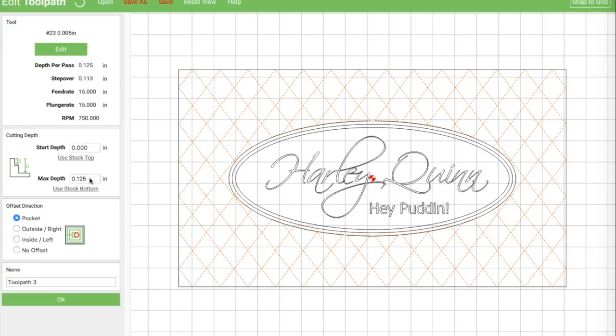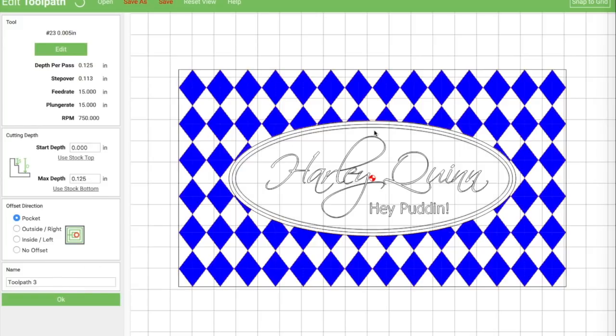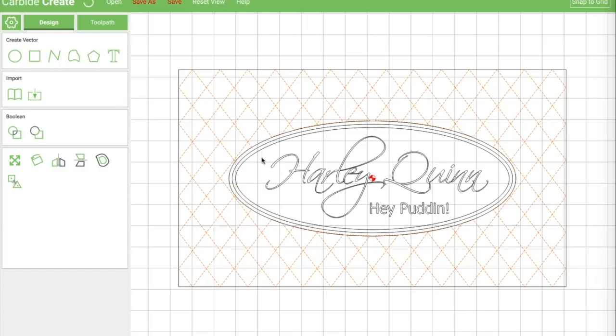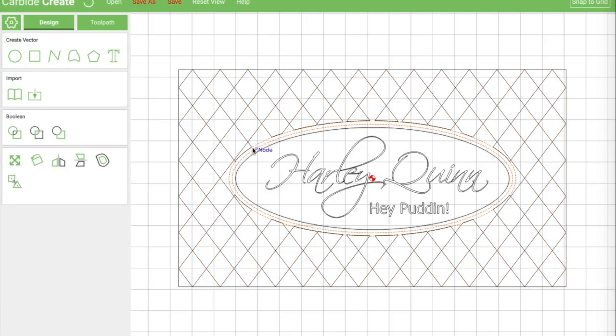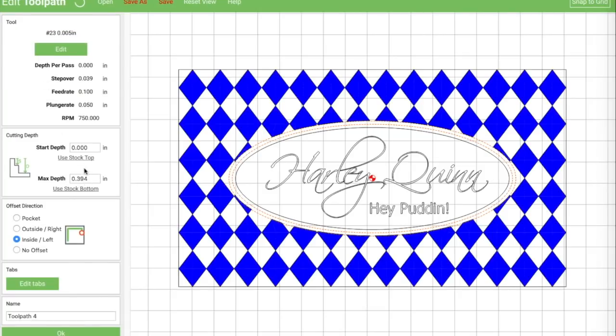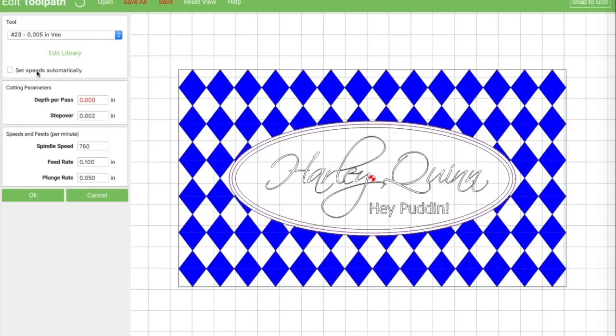So now we should have a pocket and those are nice and filled in. I'm going to go back over to the design tab and select this outer ring — we're going to go ahead and pocket in the middle of there. We'll pocket the outer ring and do just a contour line on the inner ring, so we'll have a thick outer ring and a thin inner ring. The 0.005 bit is still selected, but unfortunately you have to set the depth per pass for each toolpath — it's kind of a drag and I wish they would change it.